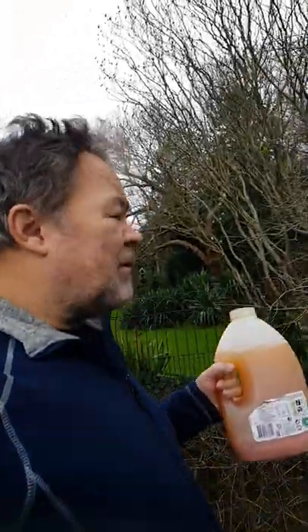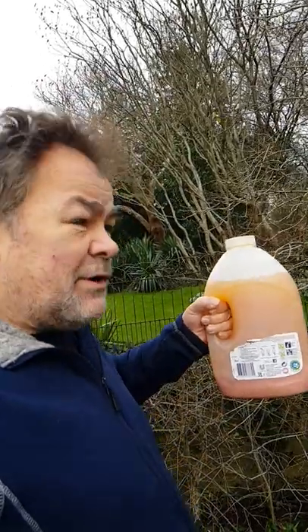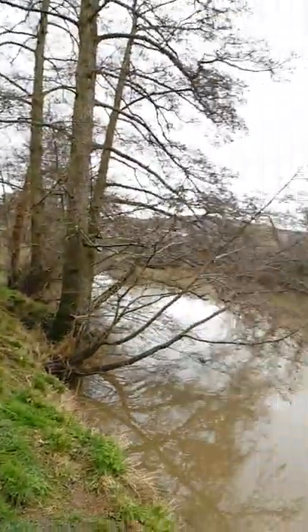This is a subject that very few vanlifers broach: the urine bottle and disposal thereof. I have a large member, so I require a large aperture. For disposal, you just find somewhere in nature like this and complete the nitrogen cycle. Thus...